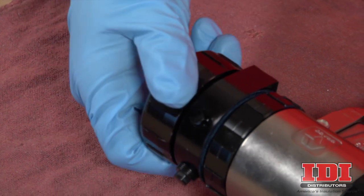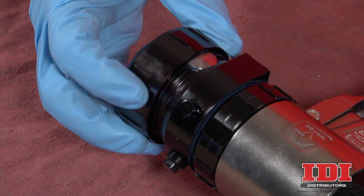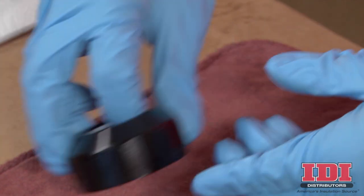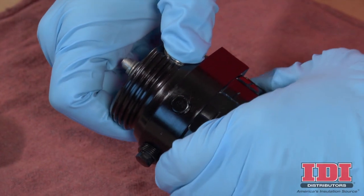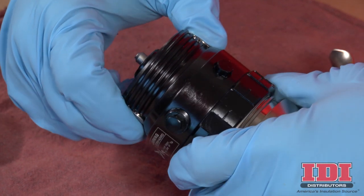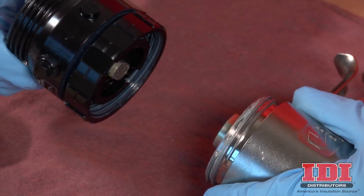Next, remove the retaining ring by unscrewing it counterclockwise from the fluid head. Inspect and clean the O-ring inside the retaining ring. To remove the front end from the gun, unscrew the lock ring until the front end is loose. Then turn the fluid housing one-eighth turn counterclockwise. Unscrew the lock ring completely and remove the front end of the gun.